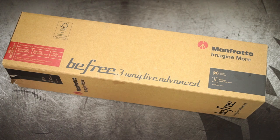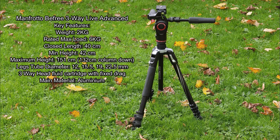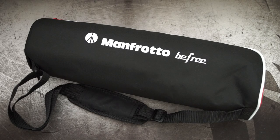Welcome back. I've got the Manfrotto B3 3-Way Live Advanced tripod, sent in directly from Italy. I've put the spec on screen for you to have a look at some of the key features. The B3 range is more of a travel tripod series from what I've seen online. I'll do my usual unboxing and give you a commentary whilst I'm doing that.